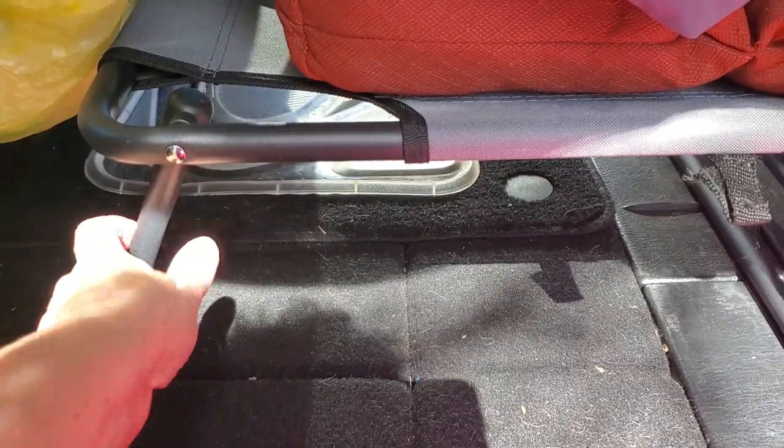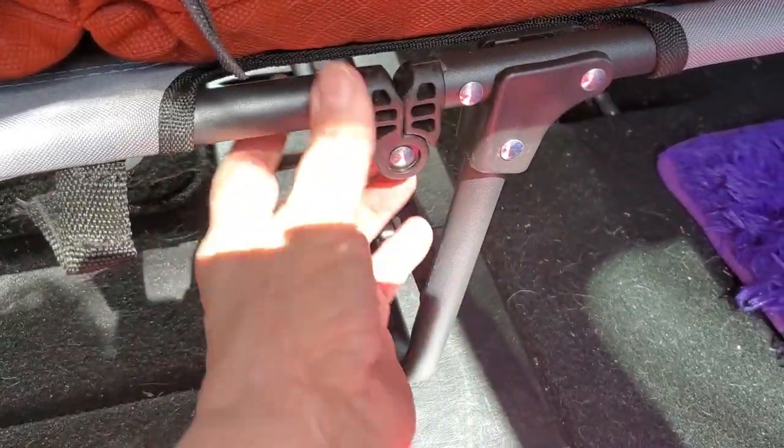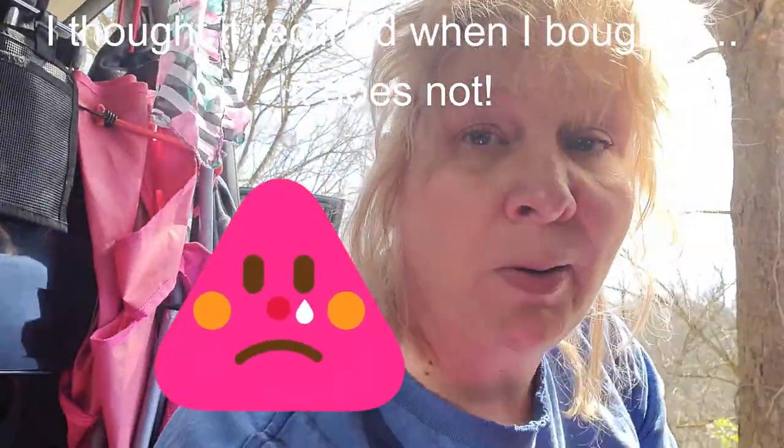The other thing I had in mind was - I thought this cot folded down, and it does fold down this way for storage. But it does not fold up the other way in a reclining position. So that's a problem too - I thought I could move it up a little bit and put it in a reclining position like I did my lawn chair. It does not do that. That's something I should have looked closer at on the packaging.